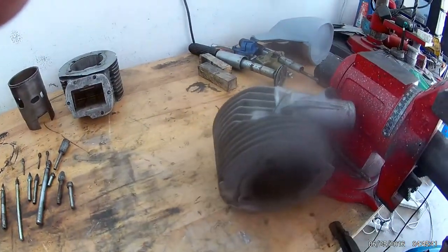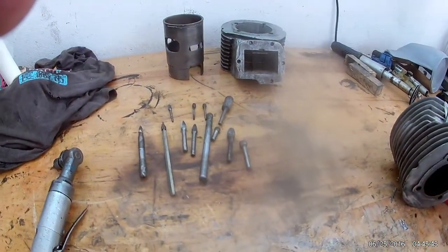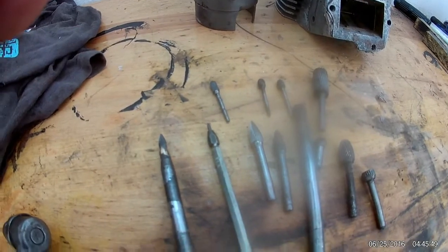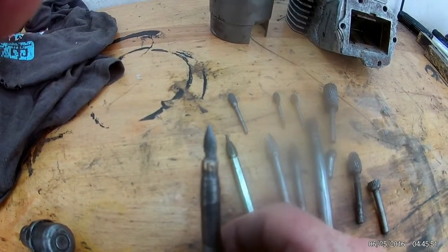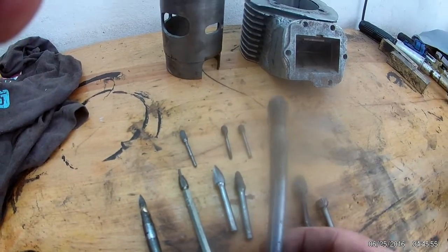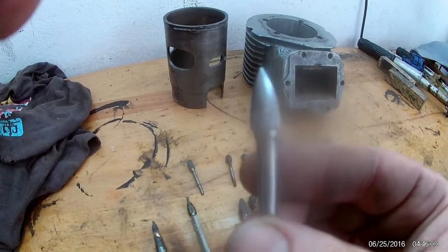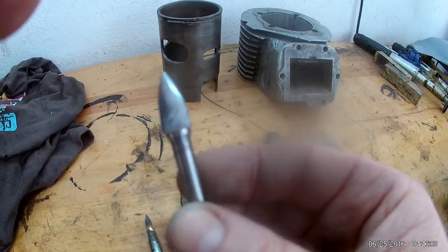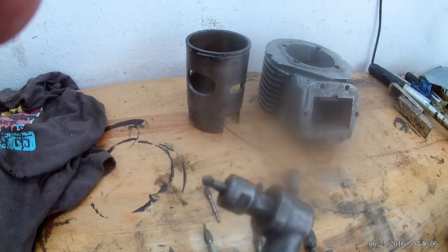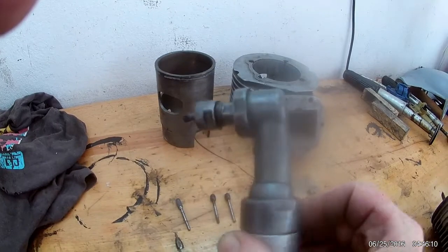We're doing a little bit of porting today. We've got a selection of tools here that I use - they're very handy because they're long and get good access. Same with this one, you can get into transfer ports nicely. The carbide steel burrs are very good, work really nice, and also for getting into transfer ports we've got this air tool angle head, very handy.